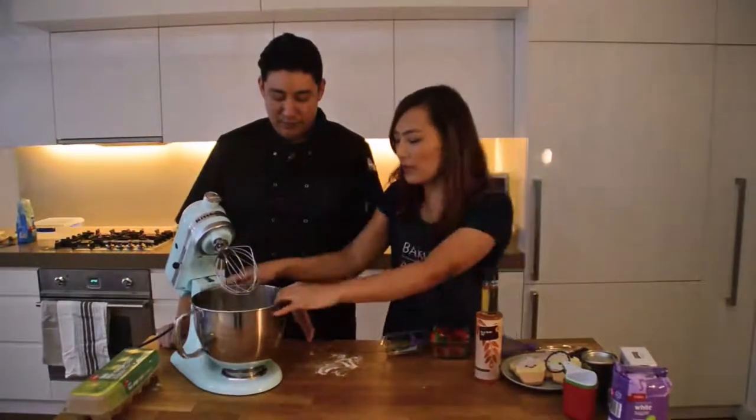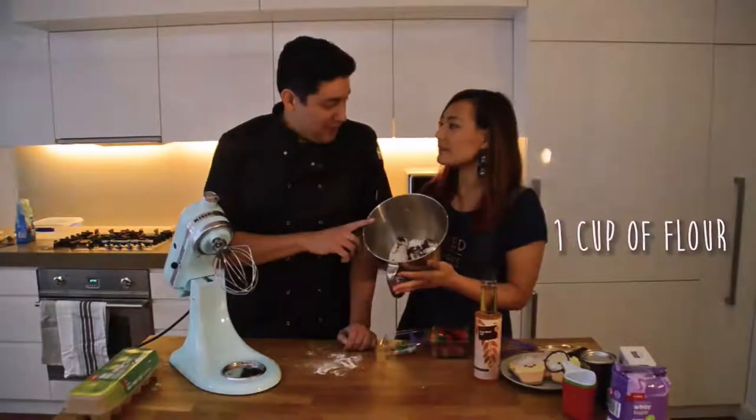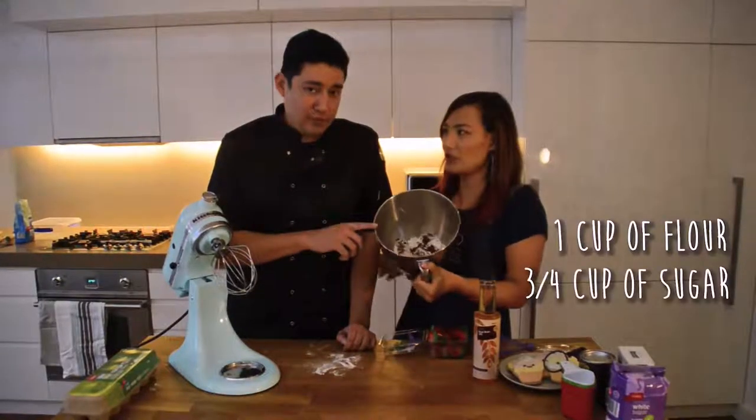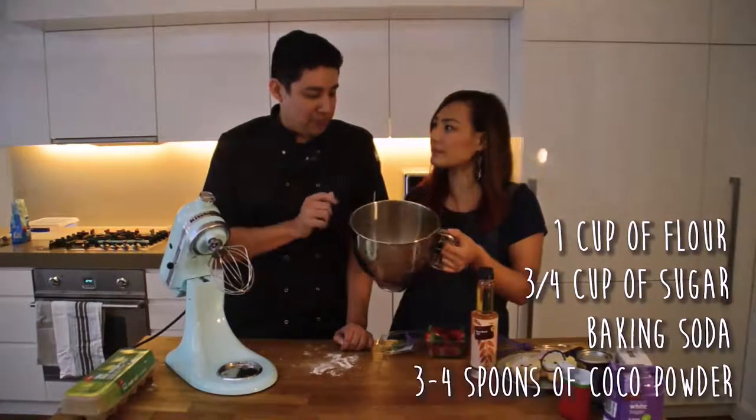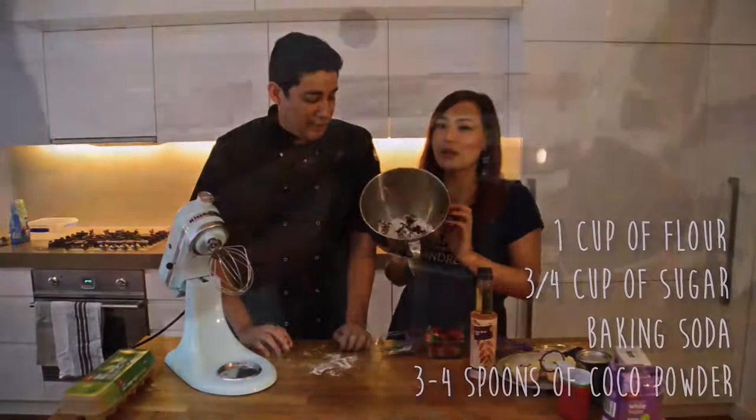We've got all the dry ingredients now — flour, sugar, baking soda, and about three or four spoons of cocoa powder.